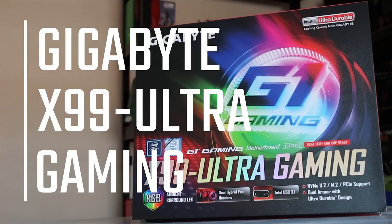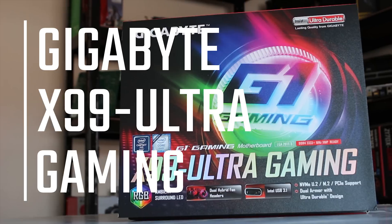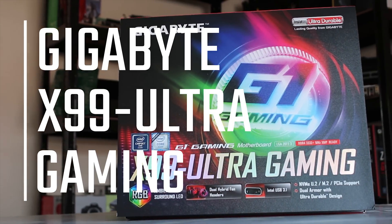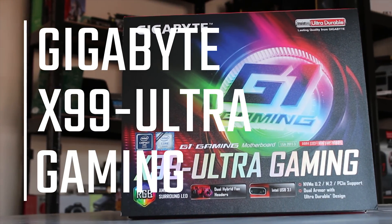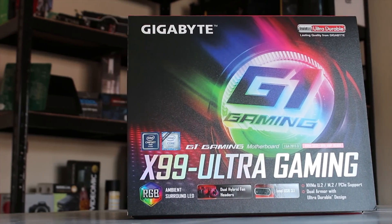This is Gigabyte's X99 Ultra Gaming board. This is a Broadwell-E refresh of the X99 platform and has some of the newer features you might expect on a new generation board. We're going to take a look at it in this video.